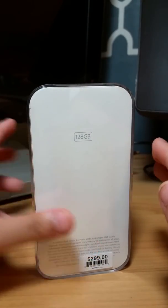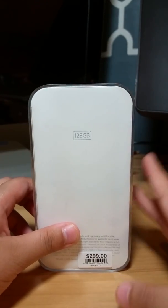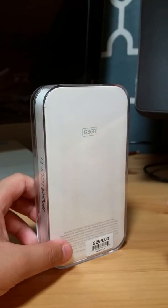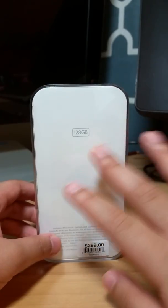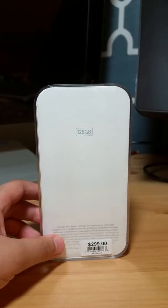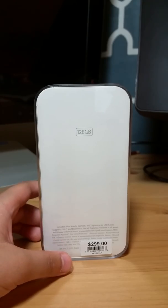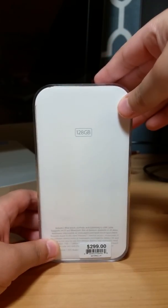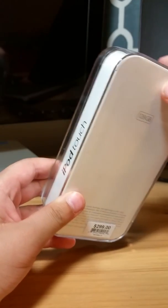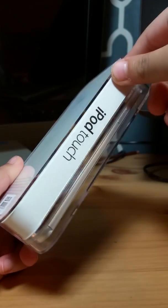I got this at the Apple Store today. 128 gig — that's the highest gig you can get in the three choices. Now, if it's a clone iPod Touch you must not buy it, because you will get in trouble.